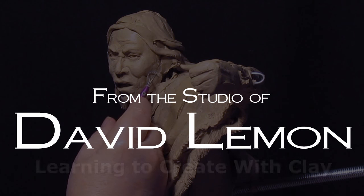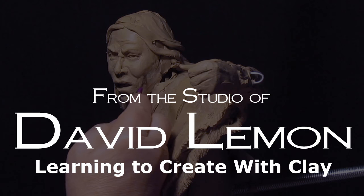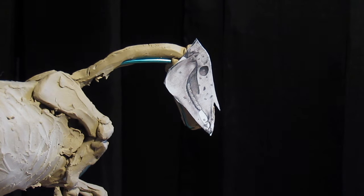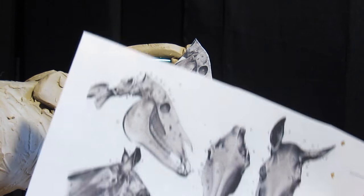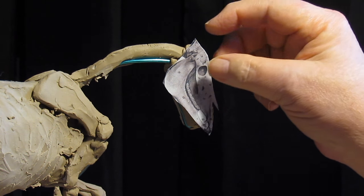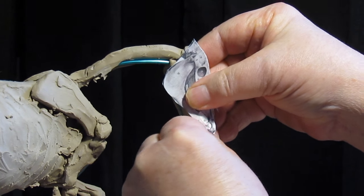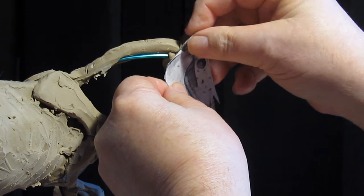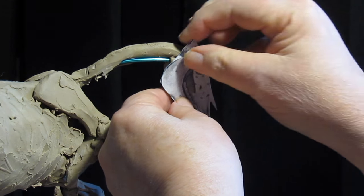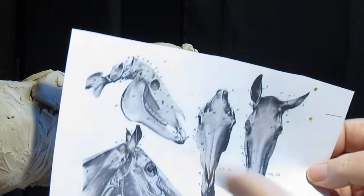I'm going to start the head here. The first thing I need to do is scale my skull to match the drawing I've got here. I've cut that out of this illustration and put the skull up there just to show you how big it's going to be. My task is to shape the skull to match the length and size of this drawing.